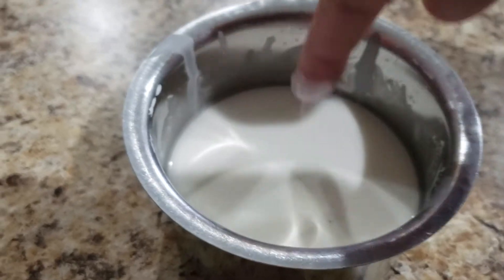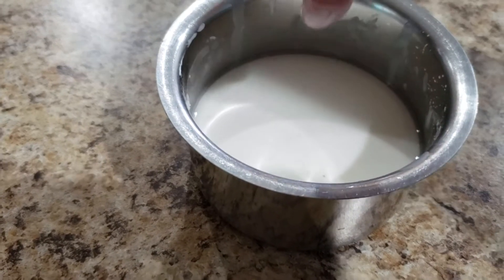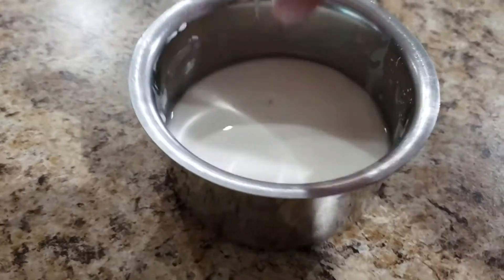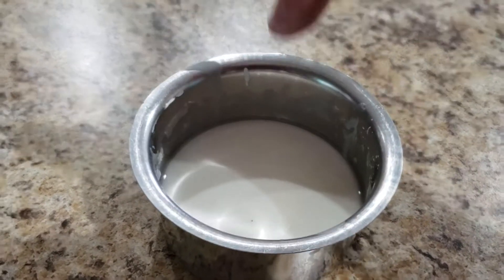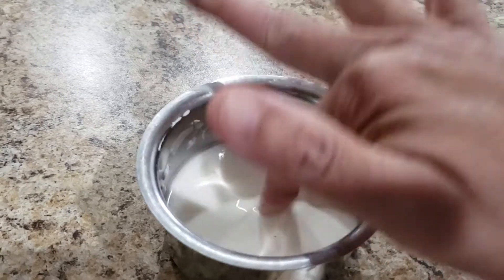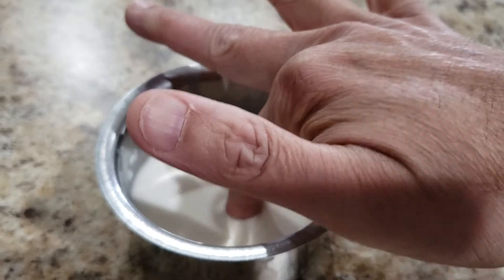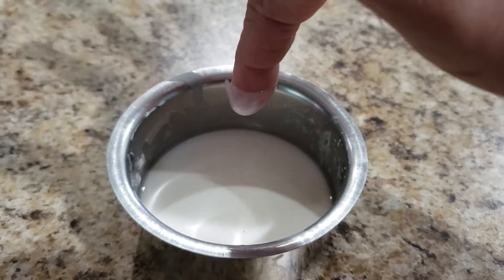Cornstarch, one part cornstarch. If you do it slow, it goes in. Nice. Thanks, Haris. Thank you.